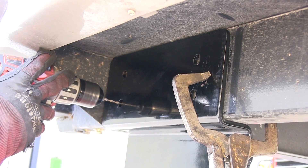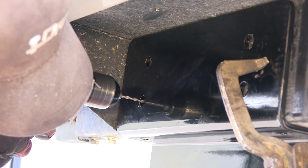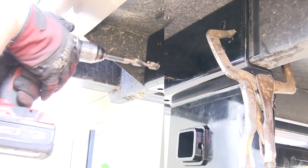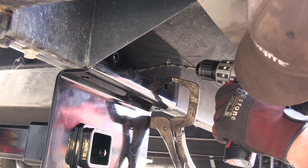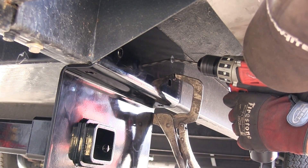To drill out the holes in the frame, we'll be using the step bit process. First, we'll use our final size bit to determine the center point, then use smaller bits as a pilot bit as we gradually work our way up to our final size. As we've completed our first hole, we'll now go ahead and repeat the same process for the other five attachment points on the passenger side, and then the complete process starts over on the driver side.